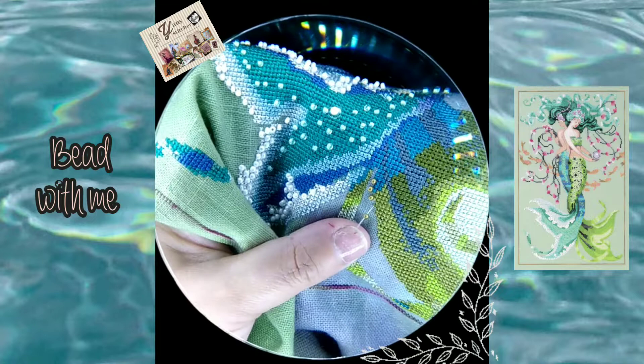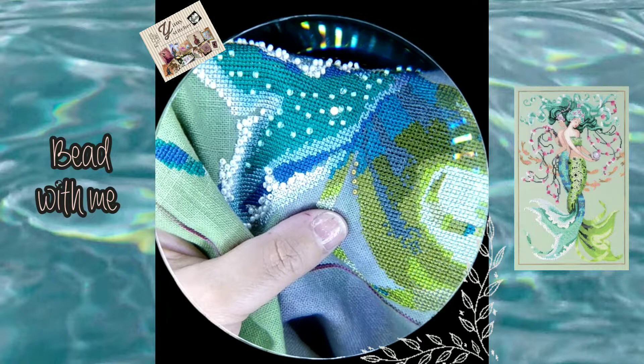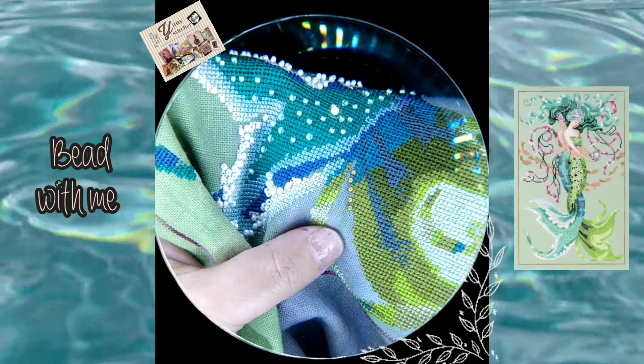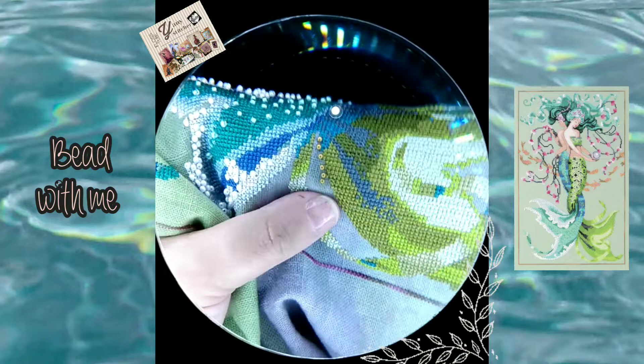I like to be creative and unique in that way, and I'm also very impatient. Sometimes it's really expensive to wait for Mill Hill beads — paying the shipping cost and waiting three to four weeks. So I prefer to get local beads, and they look really pretty.